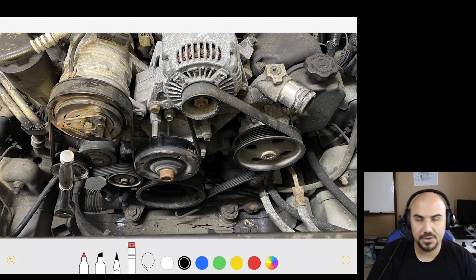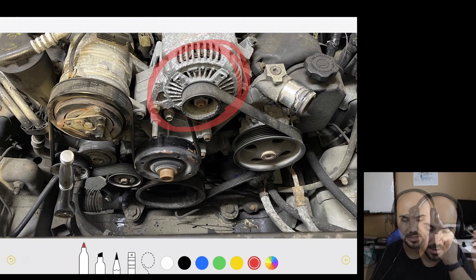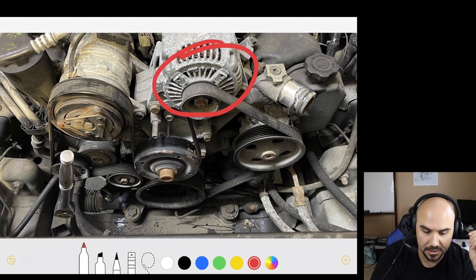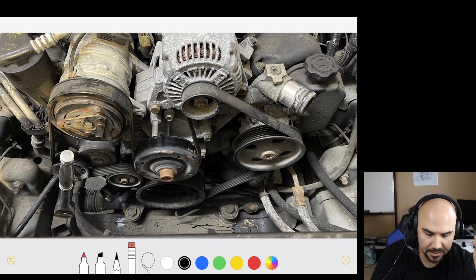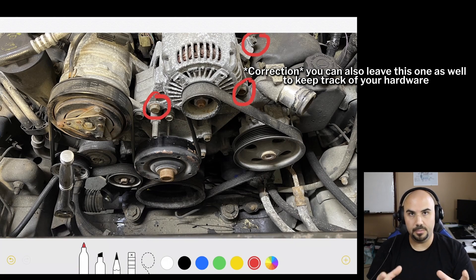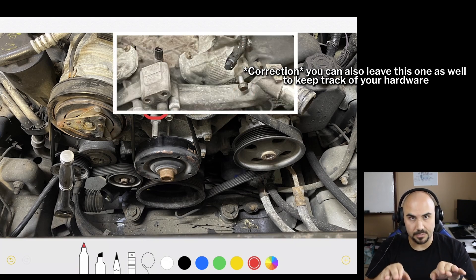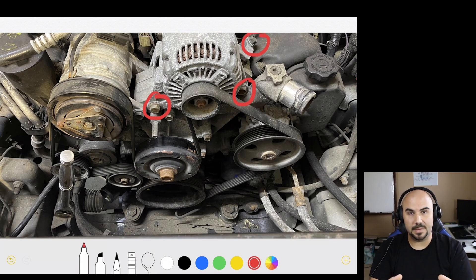With the belt removed, here's what you need to focus on. You're going to remove the alternator completely. The alternator is held in place by three bolts — one on top and two on the bottom. The only one you'll be able to put back is the one on the top. The two on the bottom actually go through bore holes through the front of the block and then screw into the back of the alternator, so those are going to have to stay in the alternator.